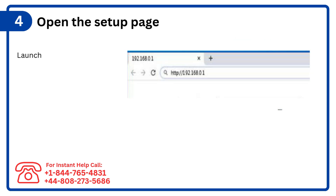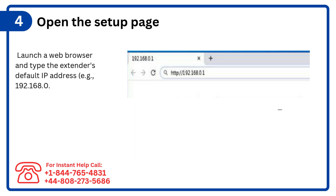Step 4: Open the setup page. Launch a web browser and type the extender's default IP address — e.g. 192.168.0.1 — or the setup URL into the address bar.